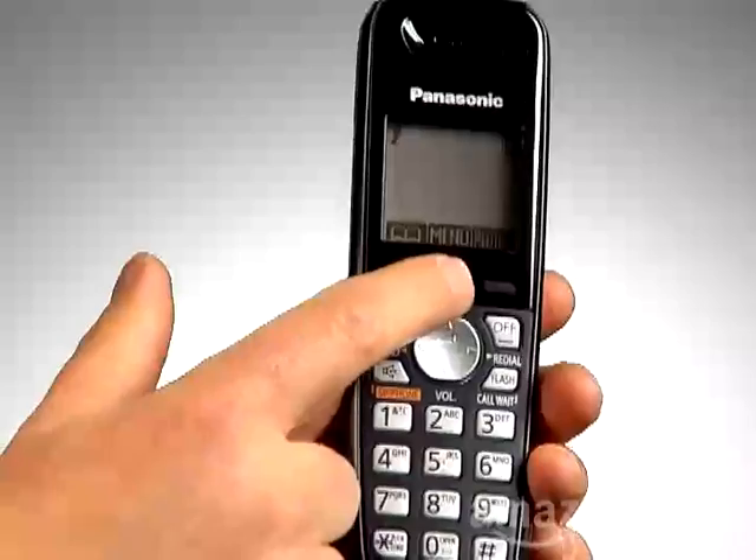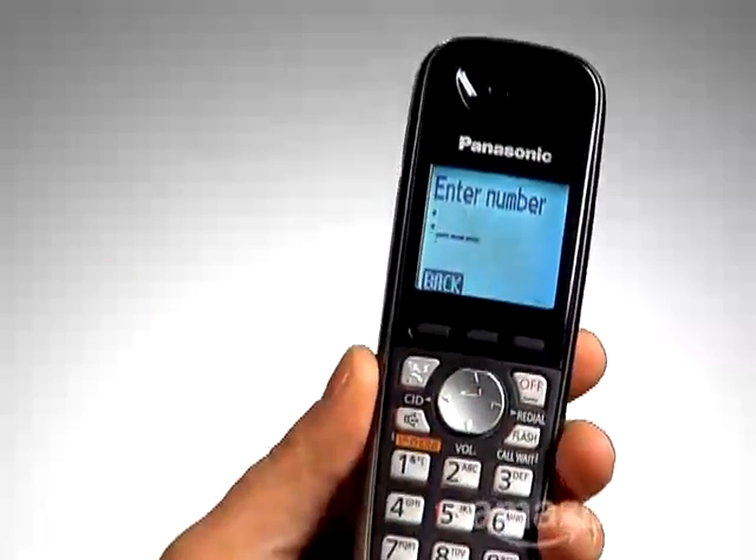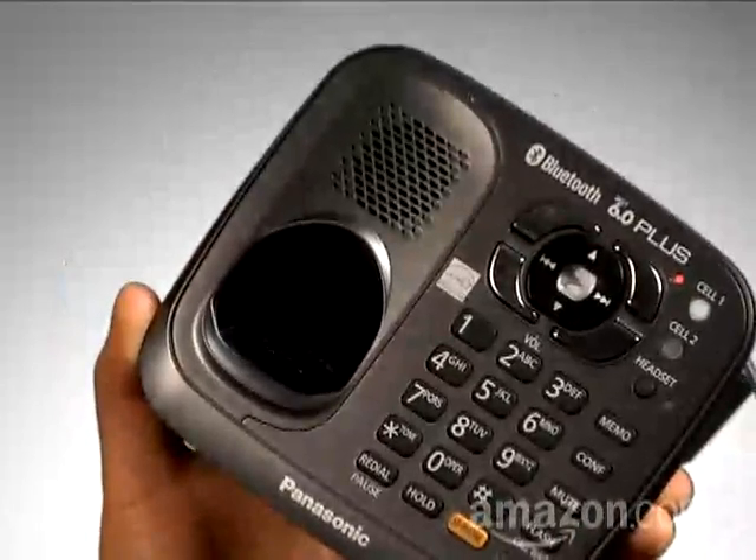On the handset, press the menu button, then press pound 6241 to pair the first cell phone, or pound 6242 for the second. Now it will pair your cell phone to the base.